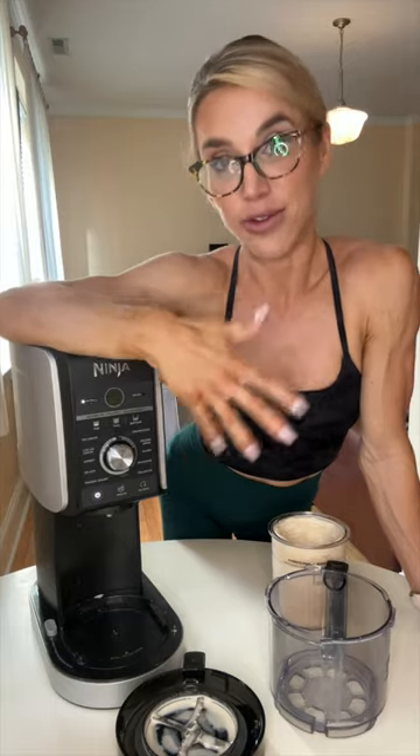It also makes the perfect sorbet. I've taken pomegranate juice straight from the bottle, put it in, and mixed it — beautiful sorbet, no stevia, no nothing, and it was awesome. I've taken pineapple, mixed it in the Ninja, and then froze it — pineapple sorbet. It's super fun and tastes amazing.